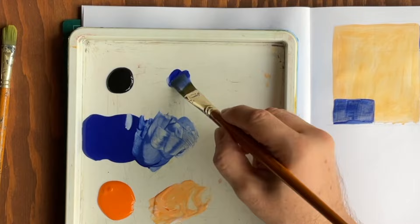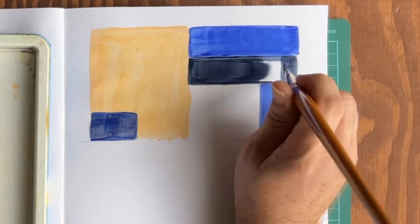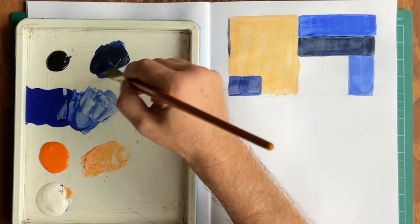Now mix your blue with a very small amount of black. When adding black, always start with only about 5% — it's always easier to add more later than to try and remove. We'll fill in another area, keeping balance and contrast in mind as we progress. Using the same dark hue, let's fill in an area over the orange area.